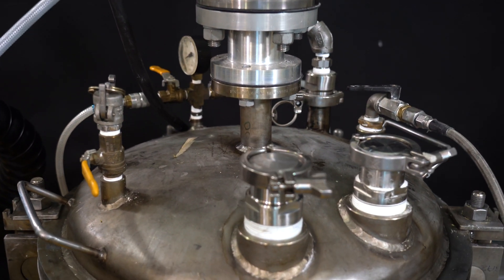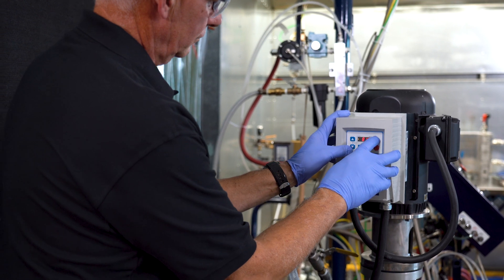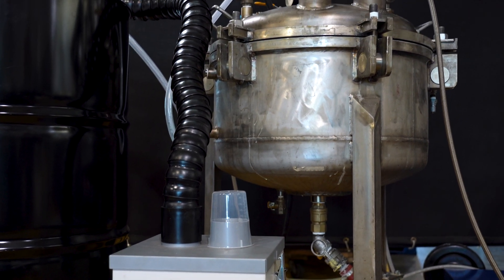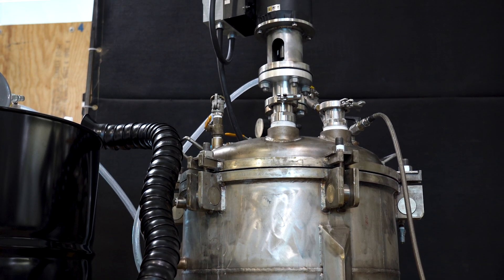First, it's vacuum rated, so we have the option to degas. Second, it's jacketed, so we have additional temperature control. And third, it has an agitator, which allows us to mix in fillers and pigments. You can also see that we're using a snorkel and an inline filter on the day tank to control vapors. Both have activated charcoal filters, which help absorb any of the odor.